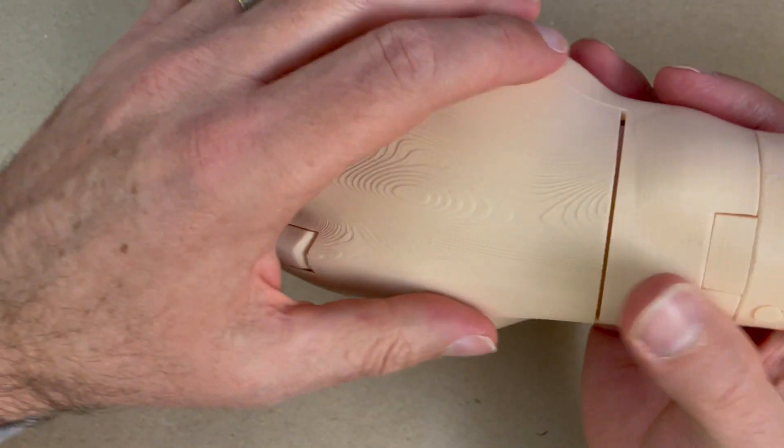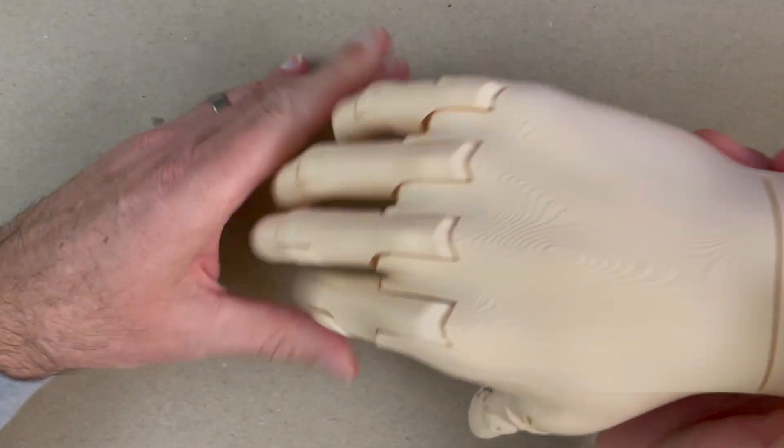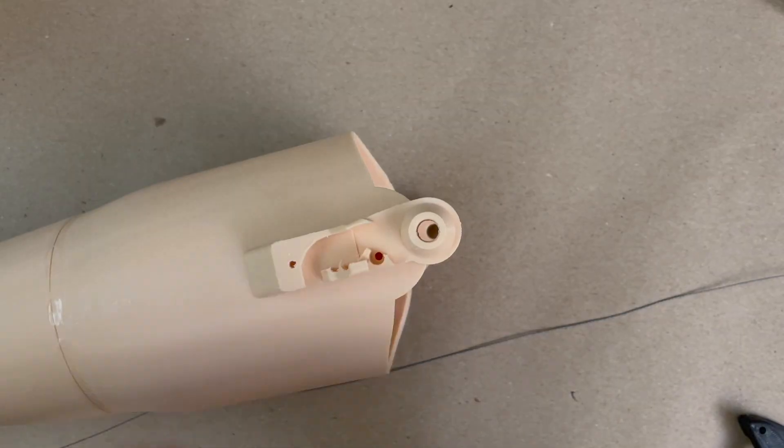I want to make sure all these fingers move nice and clean. If they don't, worst case, I've got to take it apart and sand things down a little more. But they should move really easy and clean.